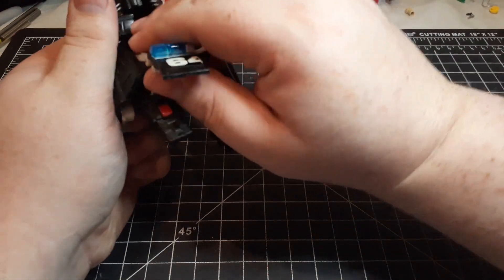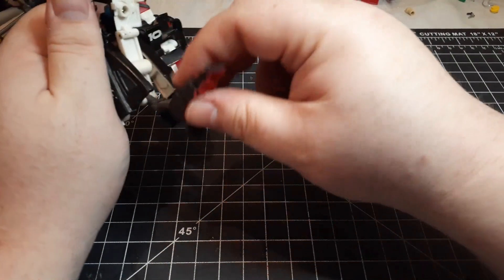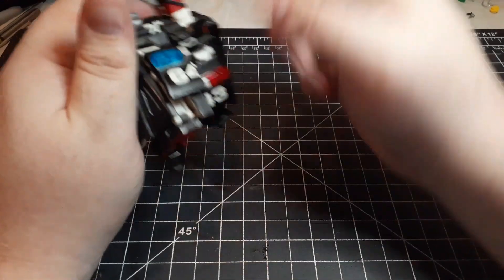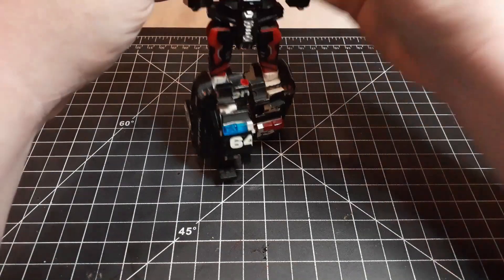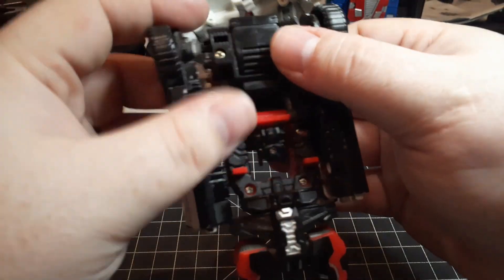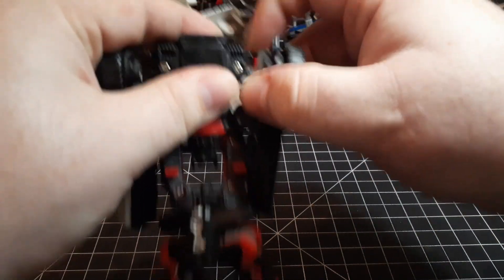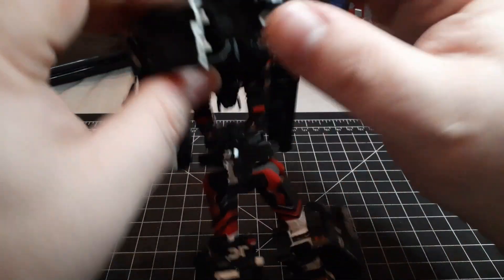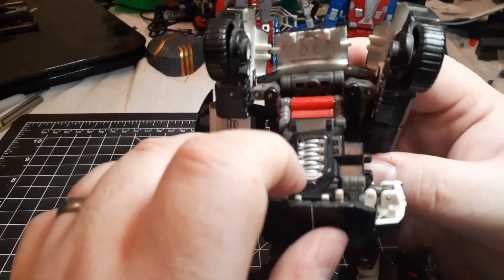Now we'll do the other leg. Get in here, break that connection, pull the foot down, fold out the heel, collapse that all the way in, collapse the foot back, and set this up here. Then we come to the top, pull this down, and on the other side do the same thing — pull this down — and then this whole back piece will come down.